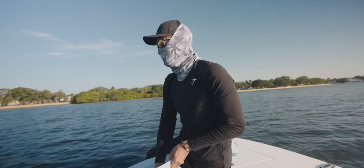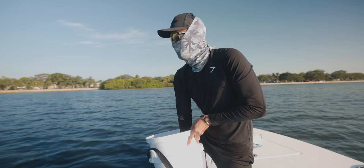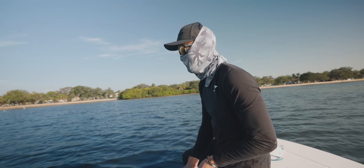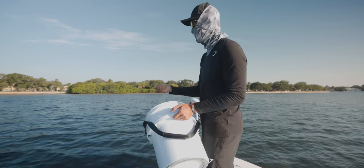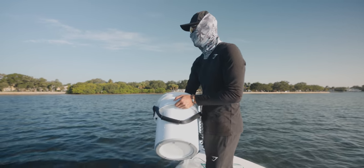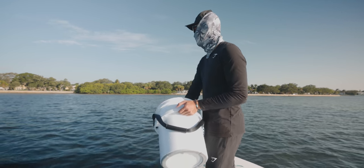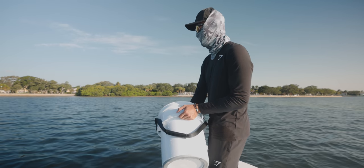Greenbacks, pinfish — look at them, they're already here. I wish I had another person to throw the cast net right now because I'm seeing them already. They are showing up, guys. This stuff is amazing. I can see them right now. We're gonna chum them up, get them fired up a little bit more, and then I'm gonna start throwing the cast net.